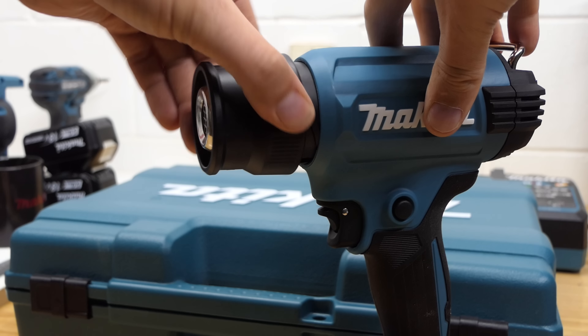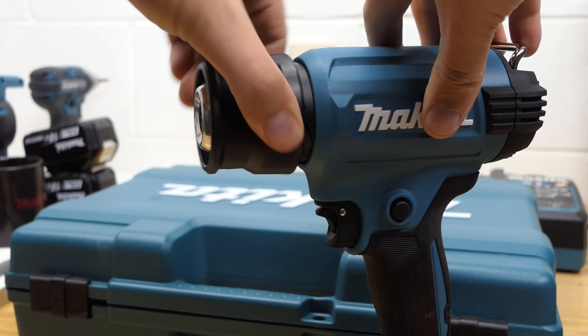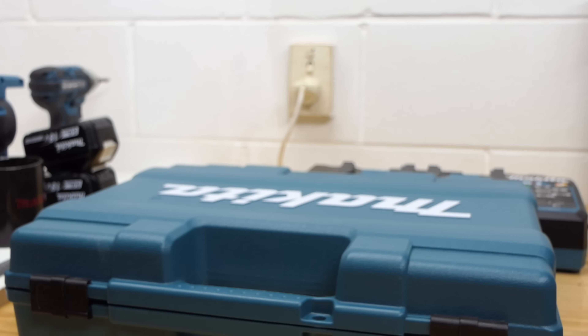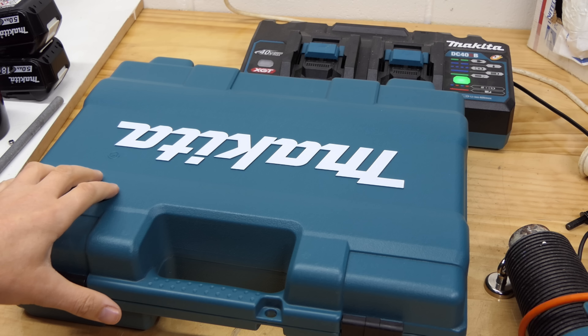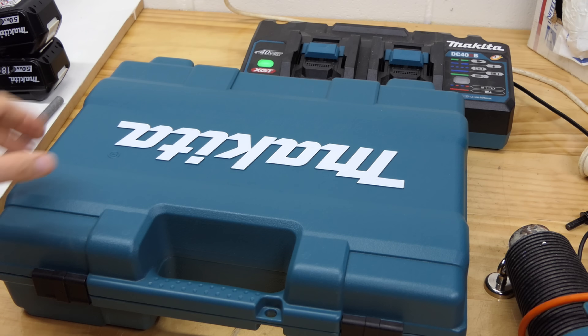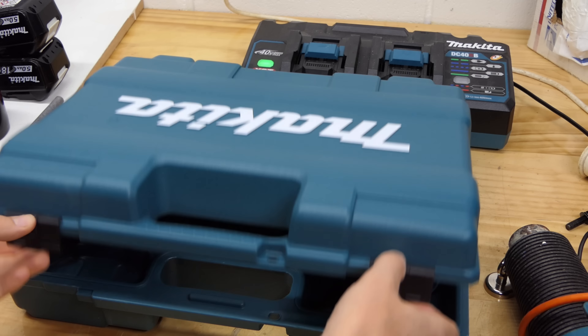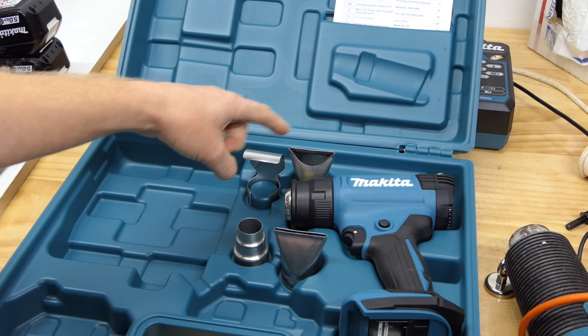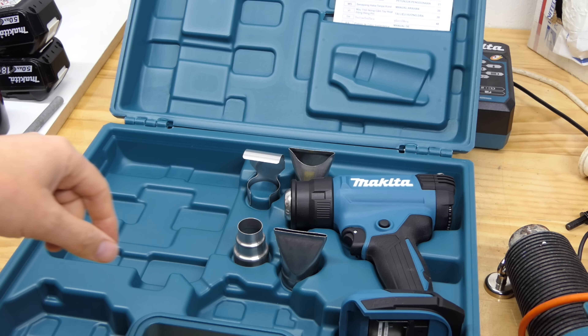The front black piece rotates to eject your nozzles. It comes with 4 nozzles and a case, even though I purchased this as a bare tool — skin only, no charger, no battery — it still comes in a case which is nice. In the case you have your tool, 4 attachments, and an instruction manual.